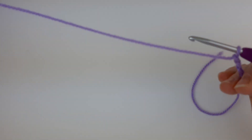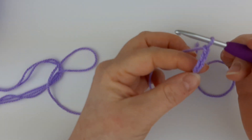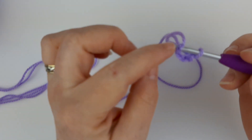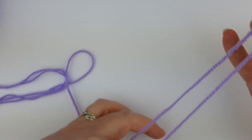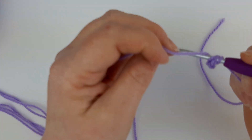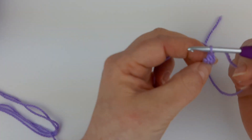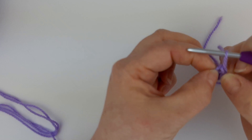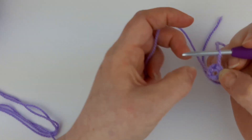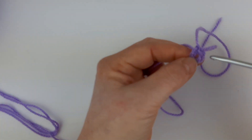Once you have a chain four, the next thing you're going to do is create a circle. You're going to take the yarn and insert it onto the top of the hook, going through the very first chain that you made. You're then going to create a slip stitch, done by putting the yarn over the hook and pulling through everything on the hook, so you're left with one loop. If you pull that apart slightly you should see a little hole there — it's this little hole that we are now going to be working into.